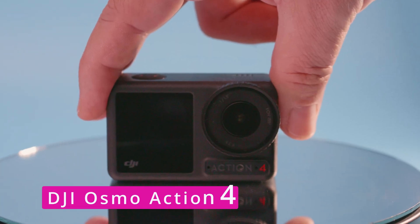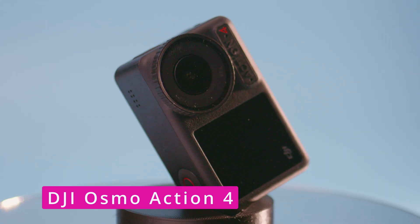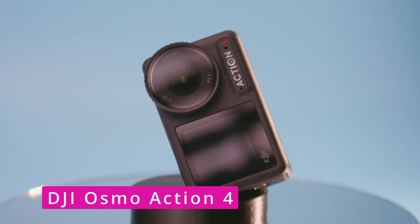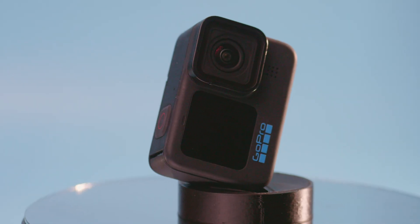I got something interesting. It's the DJI Osmo Action 4 — the latest action camera from DJI, released just a few weeks ago, and of course the direct competition for the GoPro Hero 10 and Hero 11. I bought it, I put it on my drone, I tested it, so you don't have to. But to know that, you have to stick around until the end of this video.